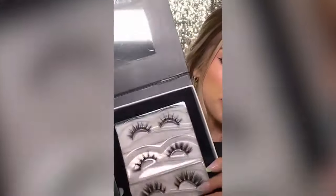They sent me a lot, but I'm going to try the mink starter kit. It comes with three pairs and the magnetic glue, so I'm going to trim these to my eye and then we're going to try them on.